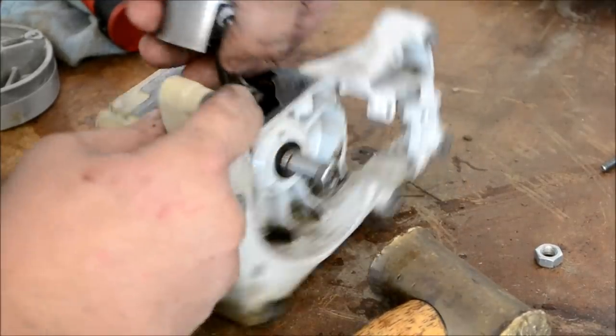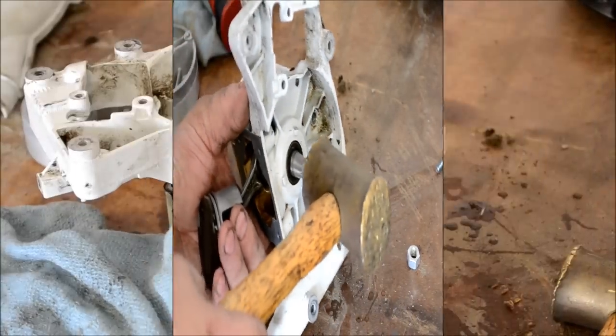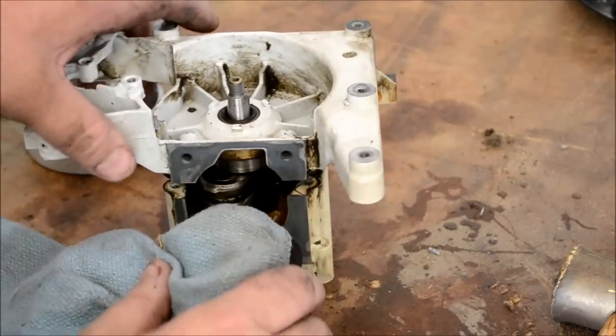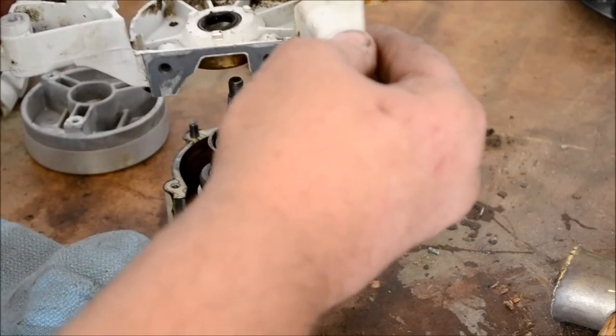It will be a little tough because it's been on there for a while, but just keep working at it and it will finally pop loose. Once you get the crankcase broken in half, it'll just slide right up off of the crankshaft.